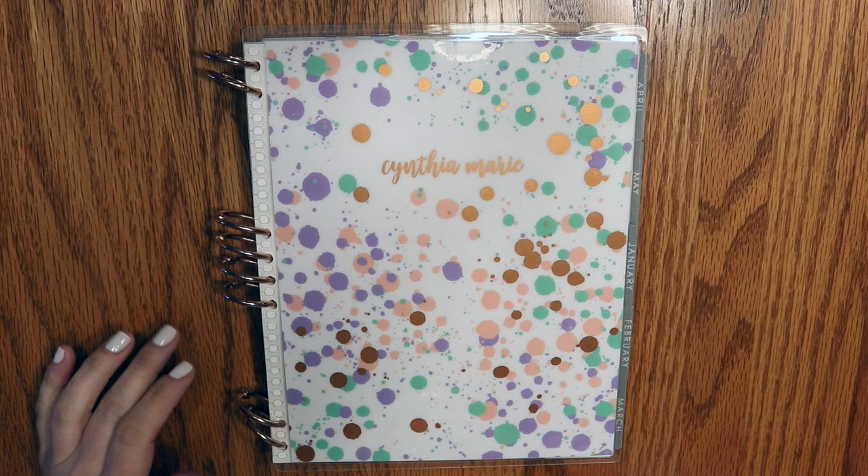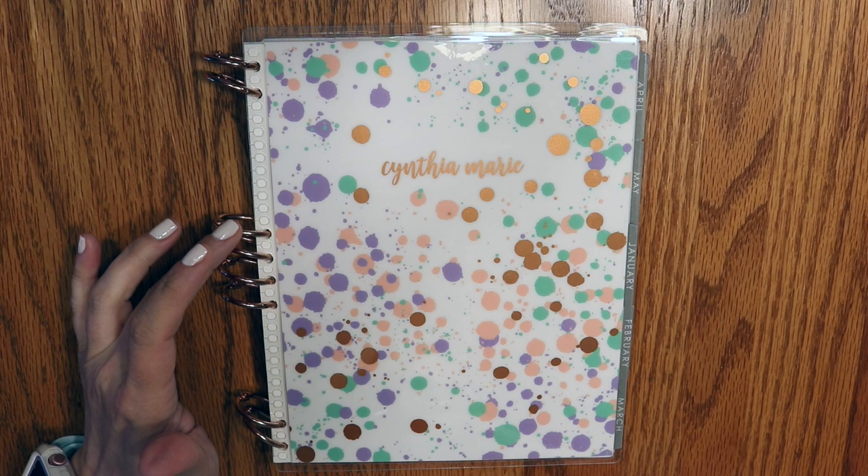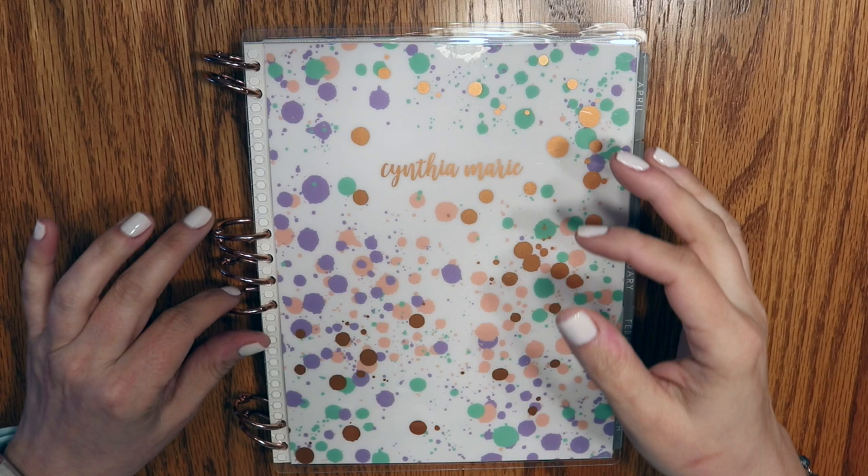Hello everyone, welcome back to my channel. My name is Cynthia. Today I'm here to film a super brief one-take video in which I show you how I took the guts from an Erin Condren binder and made them into a yearly loose-leaf Erin Condren life planner. I haven't seen anyone else who has done this — maybe someone has — but I was super excited about it.